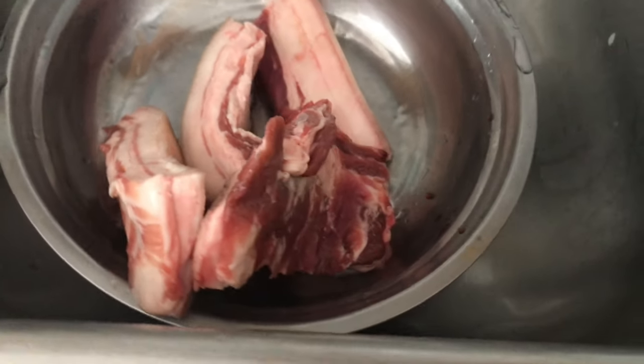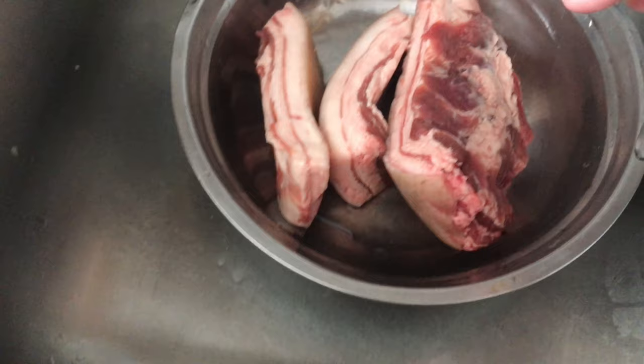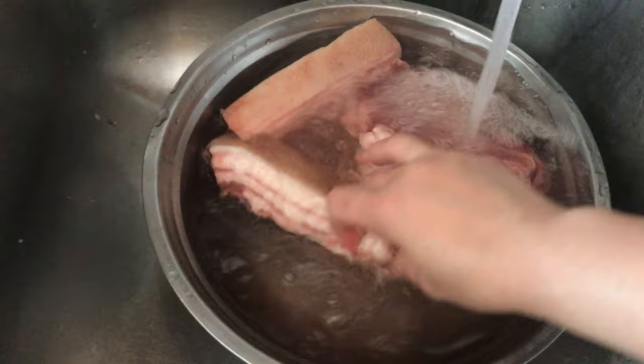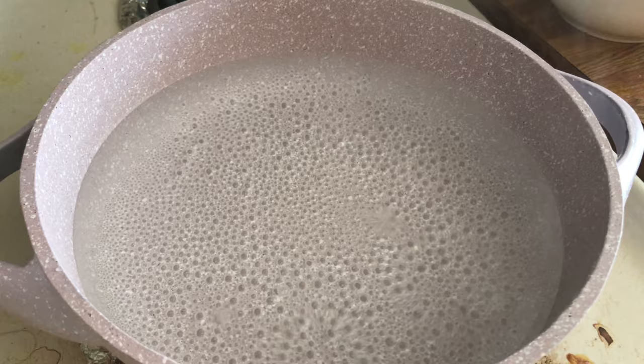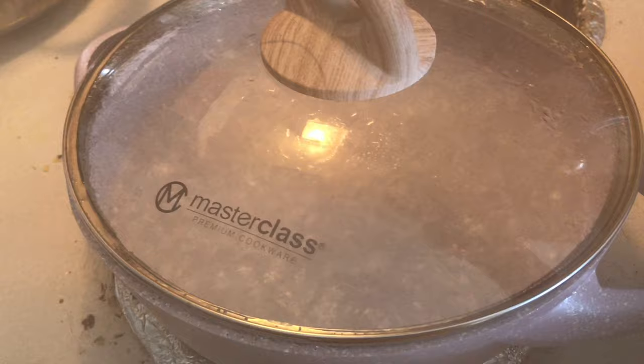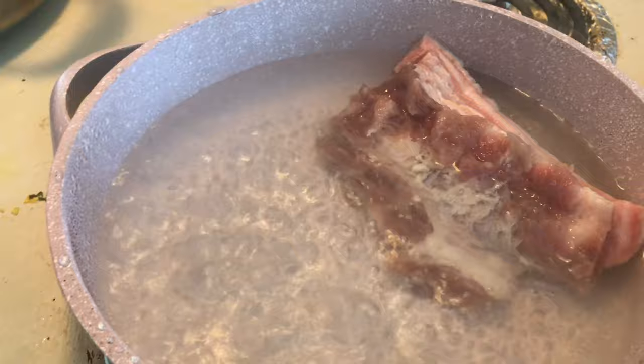We are going to make a lot of bread. Then we will add a little clove to it.